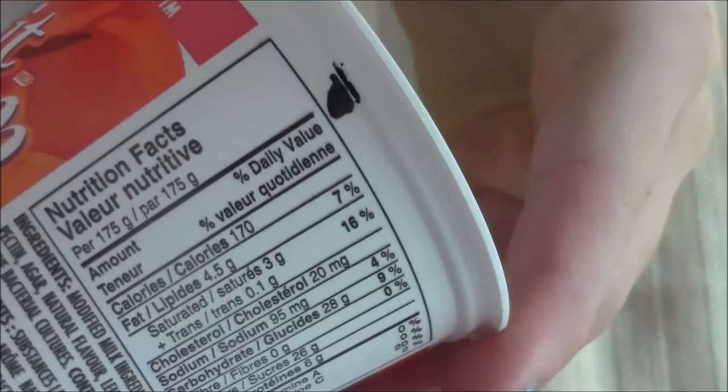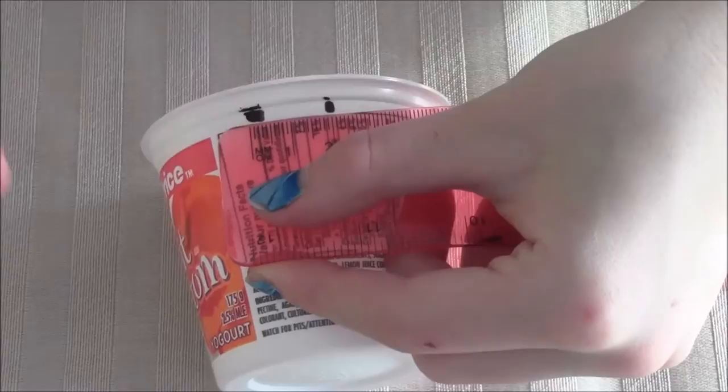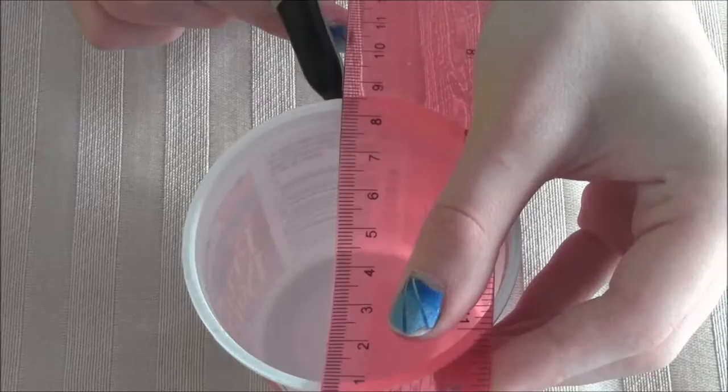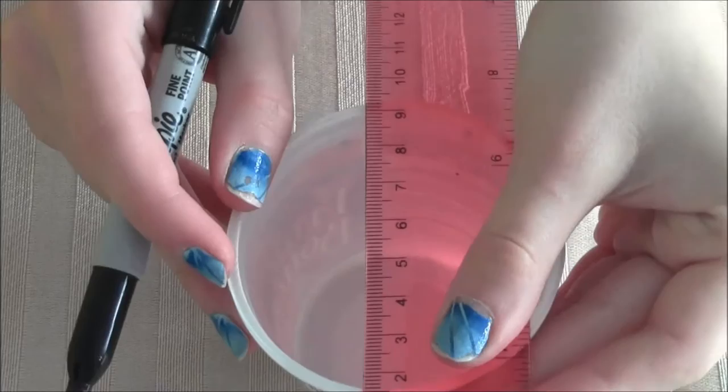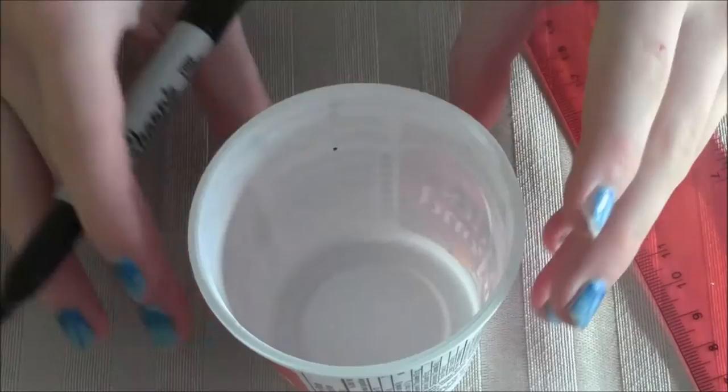Start by making a mark right under the rim of the yogurt cup. Then measure about 2 cm to the side and make another mark. Then turn the yogurt cup and make another mark right across the top from the first mark, just like this. And then do it again for the second mark. Then you can just round it out if you want to.